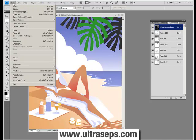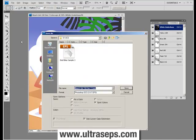Go up to the File menu and choose Save As. When the Save As dialog box opens, select Photoshop DCS 2.0 as the format. You also want to be sure that the spot color checkbox is checked. Then click Save.